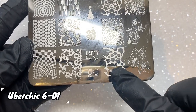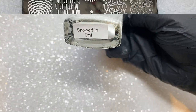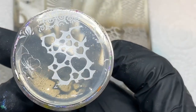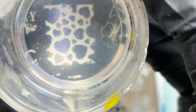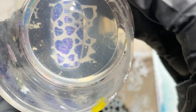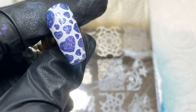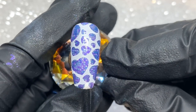I'm going to use another Uber Chic plate — this is 601, which I used originally four years ago when I recreated this design. These negative space images are great because you can experiment with different bases. I try to fill as much of the nail as possible, keeping the image the same way up on all the nails but placing it slightly differently. If you've got any edges that aren't quite covered, you can come in with a striping brush and fill it in.